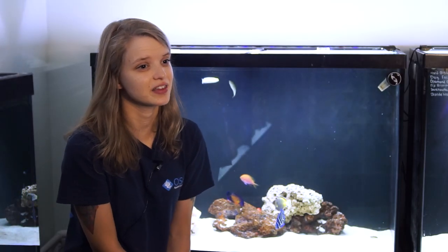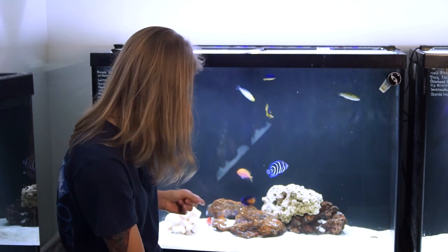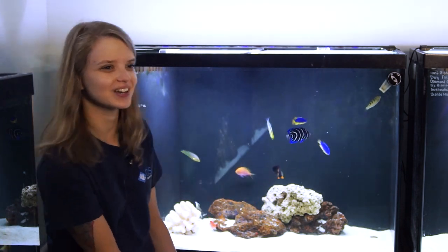And that's it for today on the Flamehawk. If you're interested in this awesome little fish, come on in because I have this great little guy available here at the OSA Wakefield location. You know what to do — keep it soft.